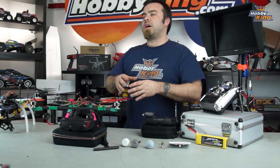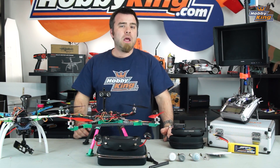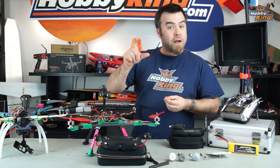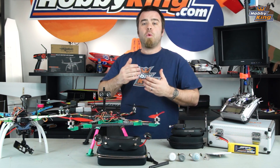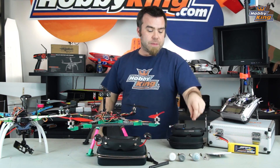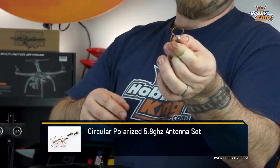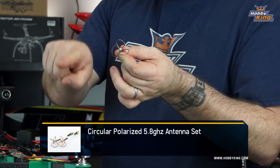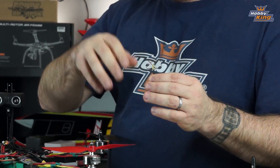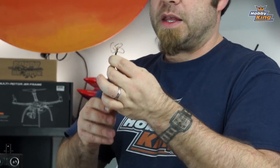That big antenna on the roof of your house for picking up TV was a specific design, but it was designed to pick up those broad, powerful signals. When we moved down to these micro-power signals, we started to have issues with objects in the way, or ghosting inside where signals bounce around. That's where these guys come in — they're called circular polarized antennas, and they provide a different field of reception that is much stronger and more robust than a standard dipole antenna.